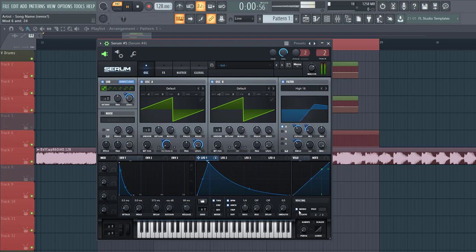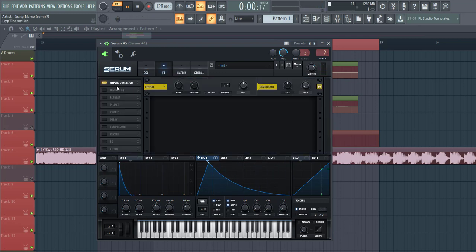The last thing we're going to do is enable the mono, and that's it for the oscillators. Now let's dive into effects. First of all we have the hyperdimension — we're only going to use the dimension. Mix around here, it stays around here.